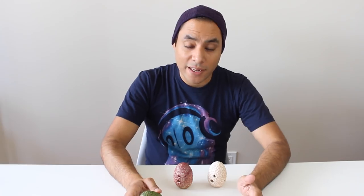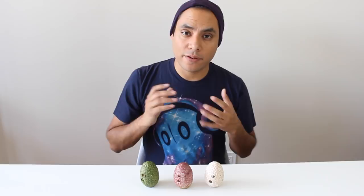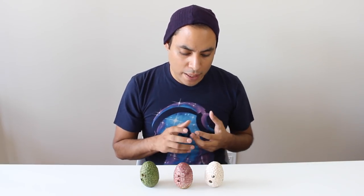Most of the Dragon Eggs I've seen look like you'd actually find them out in nature, which is pretty cool. Now onto the ergonomics — how it feels when you hold and play it.